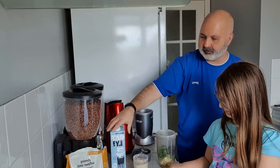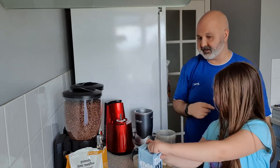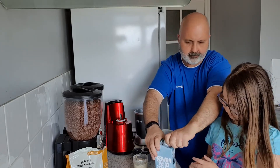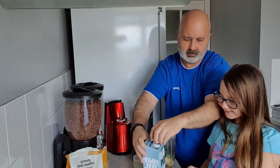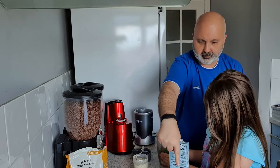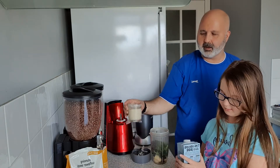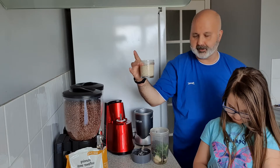Now let's pour some oat milk — 250 millilitres. Put it on there where it says 250. I've basically got about a glass worth of oat milk.